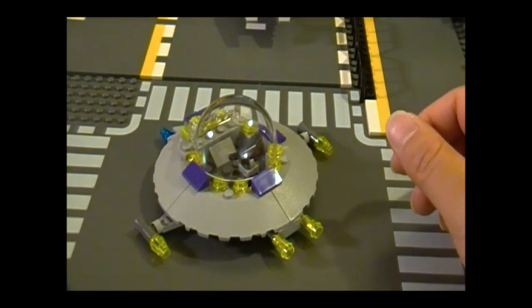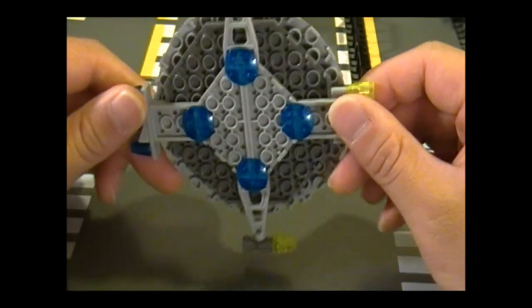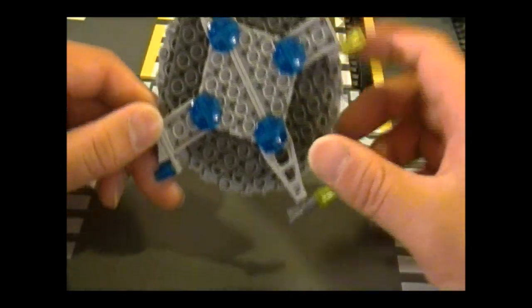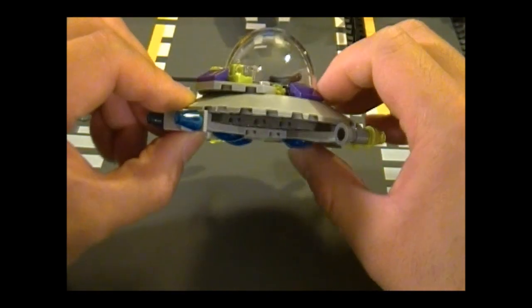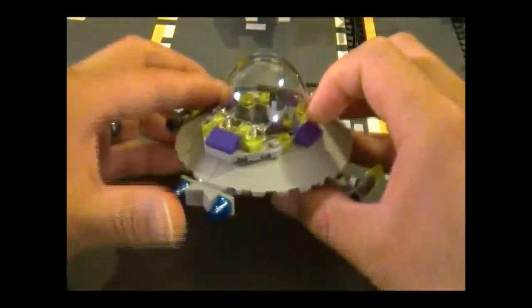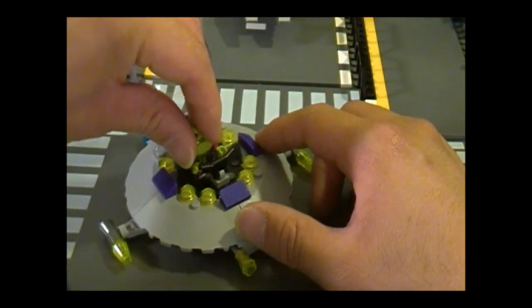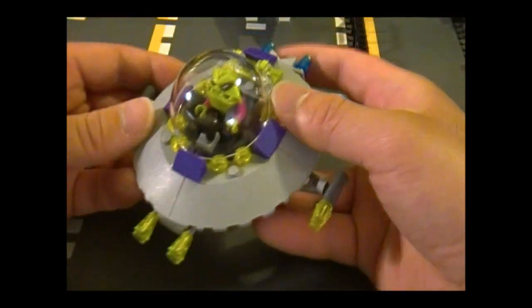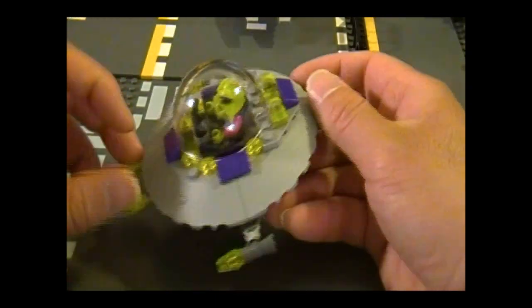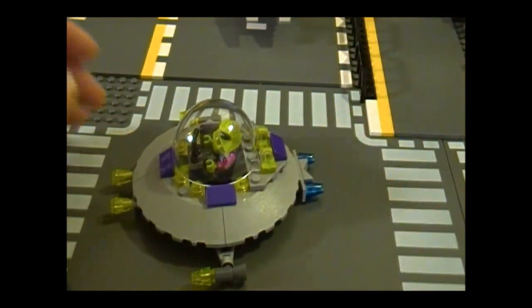Here is the alien saucer. The canopy opens like this and the alien goes in. It's a pretty solid build. The only thing I don't like is it makes that sound when it shakes because of the canopy. You would think the aliens with their technology and all would have got that right.